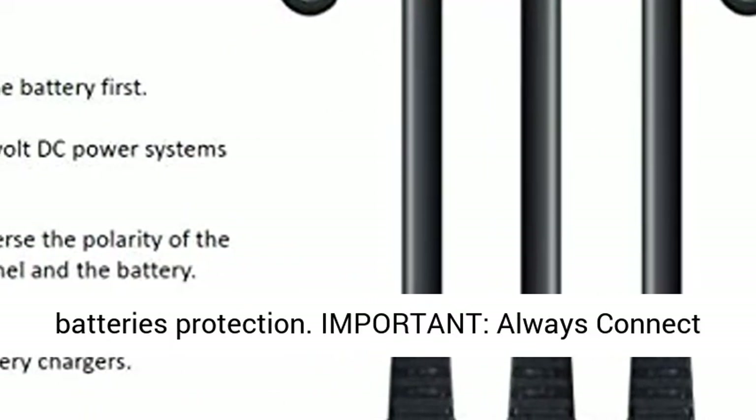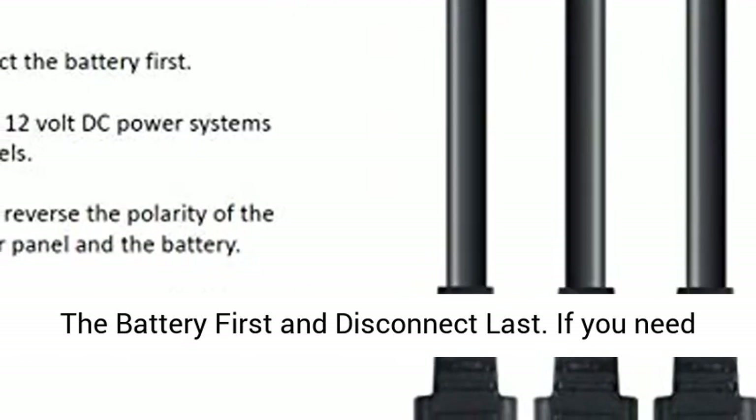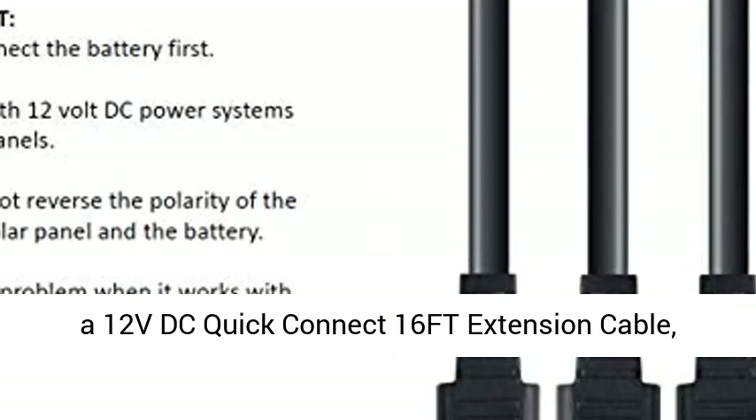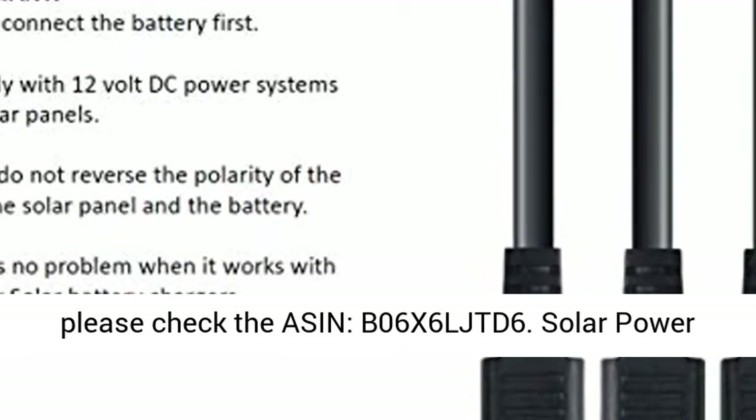Important: always connect the battery first and disconnect last. If you need a 12V DC Quick Connect 16FD Extension Cable, please check the ASIN B06XXLJTD6.